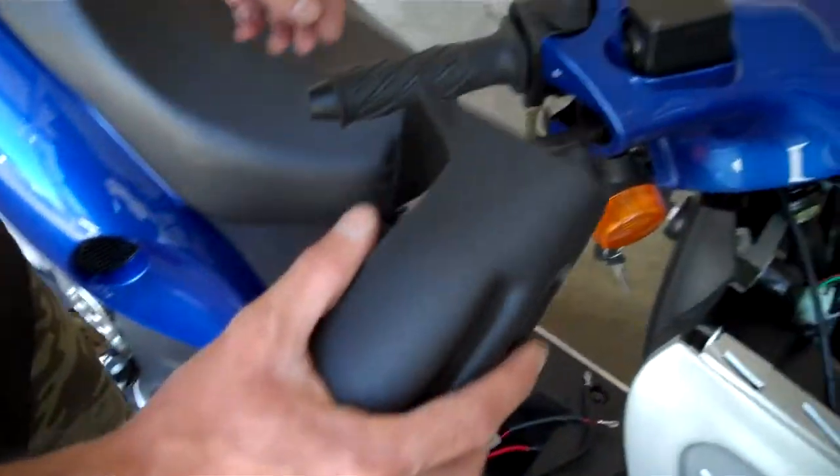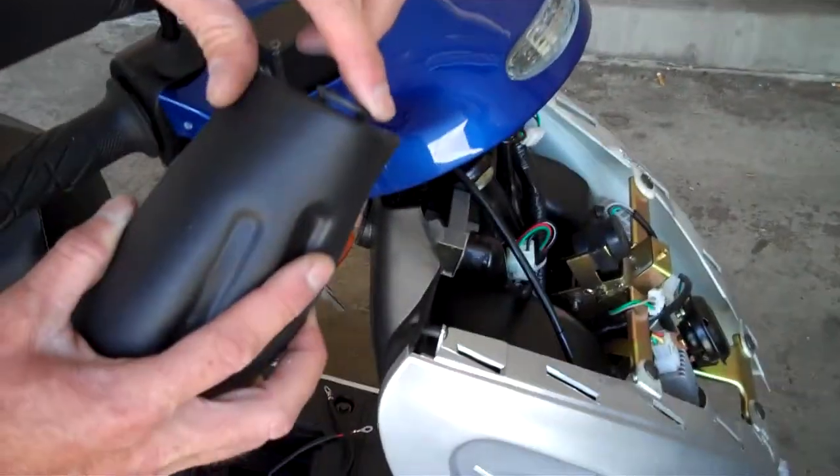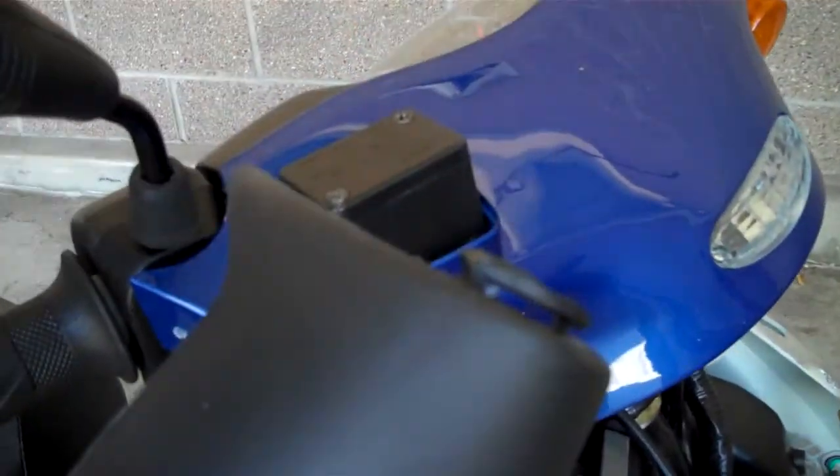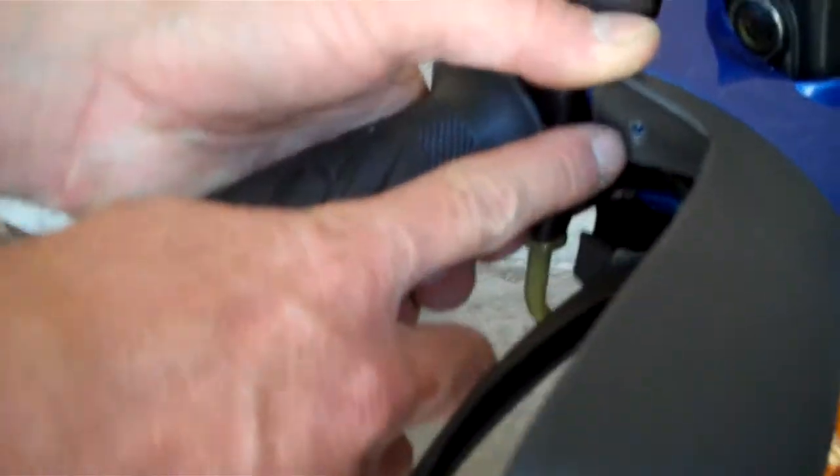These are your hand guards. As you can see, one has already been installed. They slide in — you've got this notch here. They'll slide in like so. There are two holes that will just be screwed in there, one here and here.